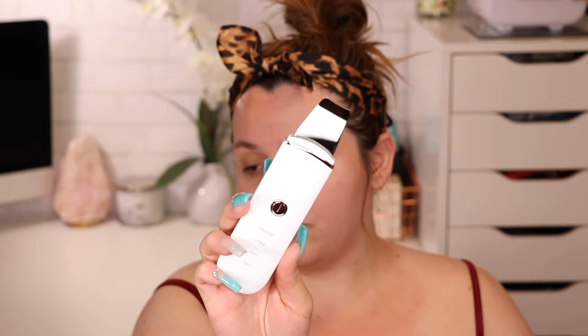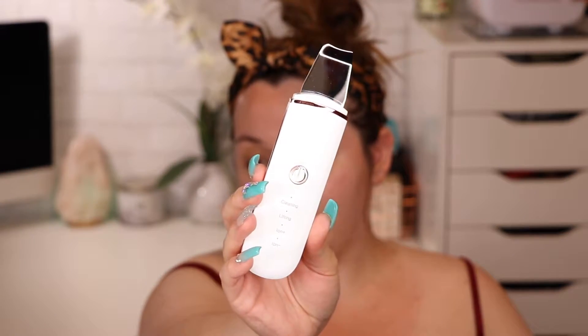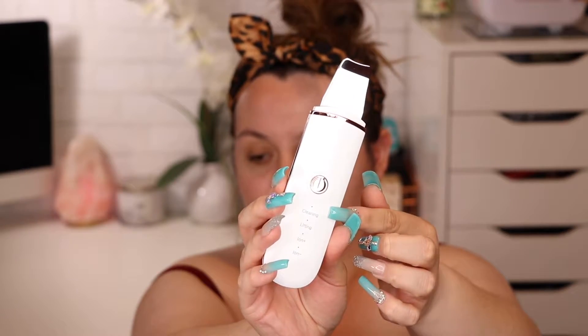This is made out of 100% steel, so it is safe for your face, and it has four modes. The first mode is called cleaning. Basically what you do is wet your face, apply your cleanser, and hold it facing flat against the skin. In this mode it's going to exfoliate your face, remove some blackheads and whiteheads, and help with acne. I haven't used it that way just yet.